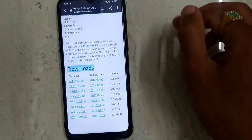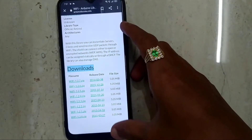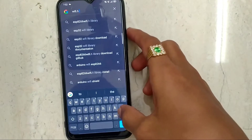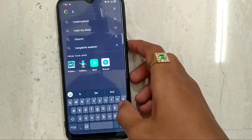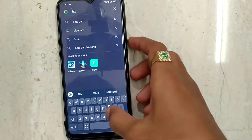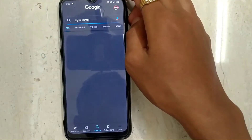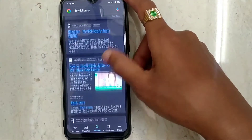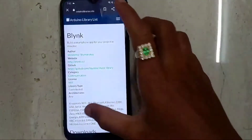Download this library also. Now download another library which is the Blynk library, and download that one as well.